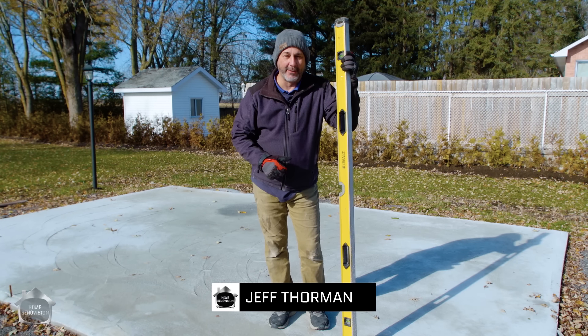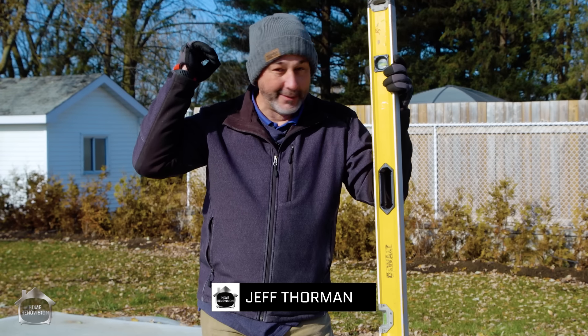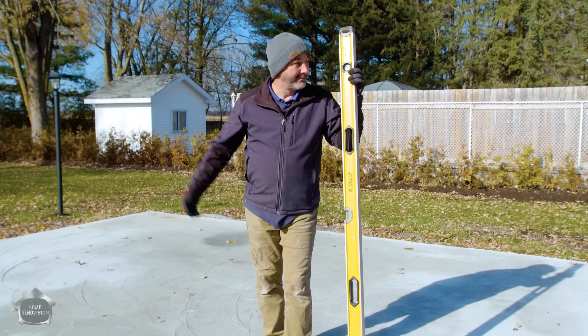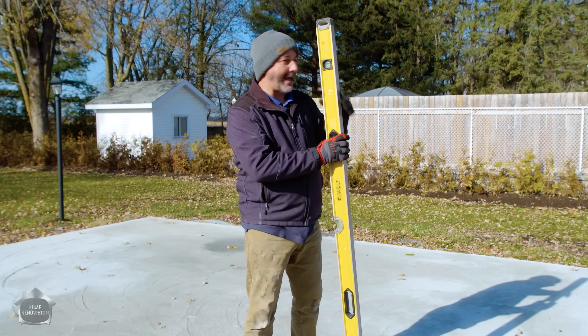Hey guys, Jeff from Home Renovision. Today's video is all about how to build a shed. Today we're doing the framing, sheathing, and the roof sheathing — everything you need to know so that you can build your own little workshop, shed, or tiny house. Pretty much everything you're going to need to know to build anything is in this video. Let's get at it.